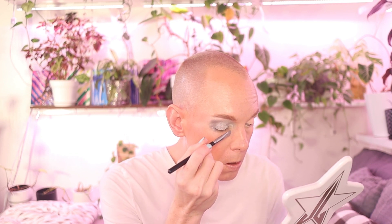Just a little bit more. Next I'm going to dip into the lighter shimmer shade with my index finger.